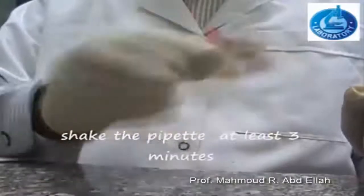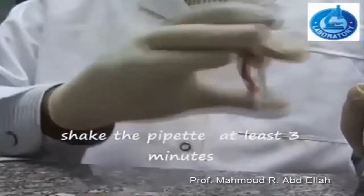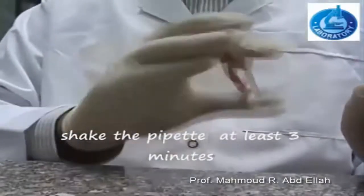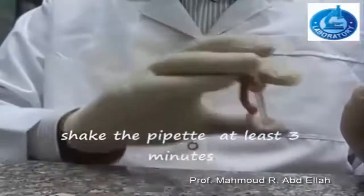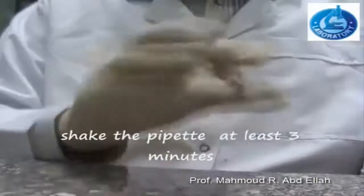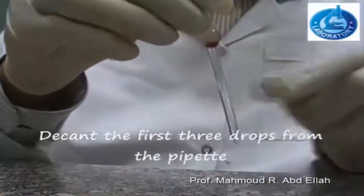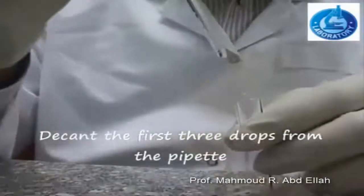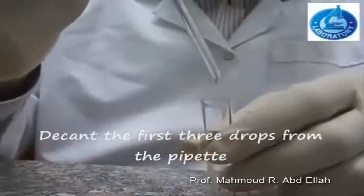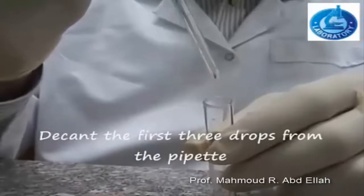Draw the diluting fluid, which is normal saline 0.9%, until mark 101 located above the bulb. Mix the pipette for at least 3 minutes. Mixing of the diluting fluid with the blood is done only in the bulb. Discard the first three drops from the pipette, which contain all the diluting fluid located in the stem of the pipette.